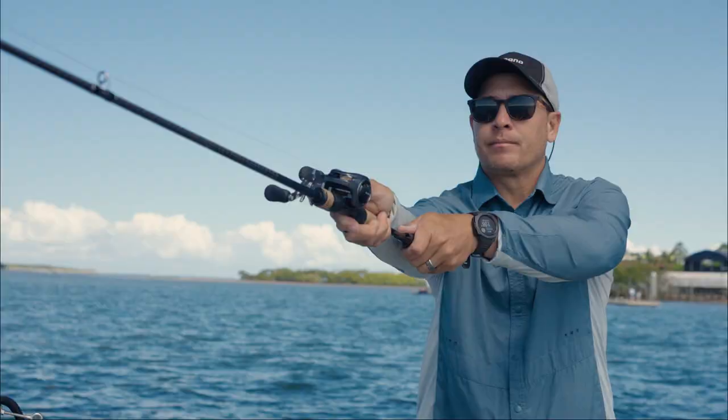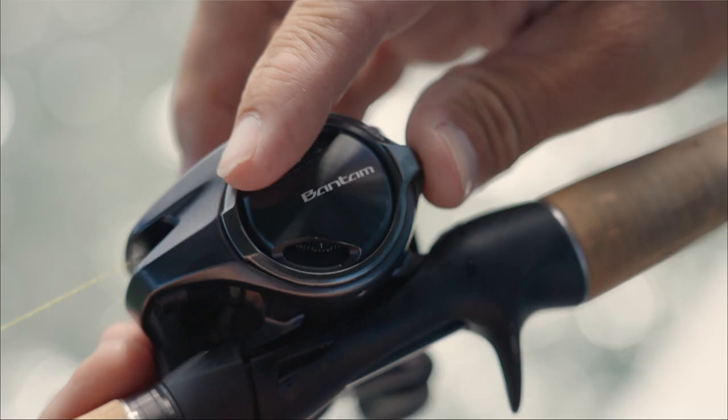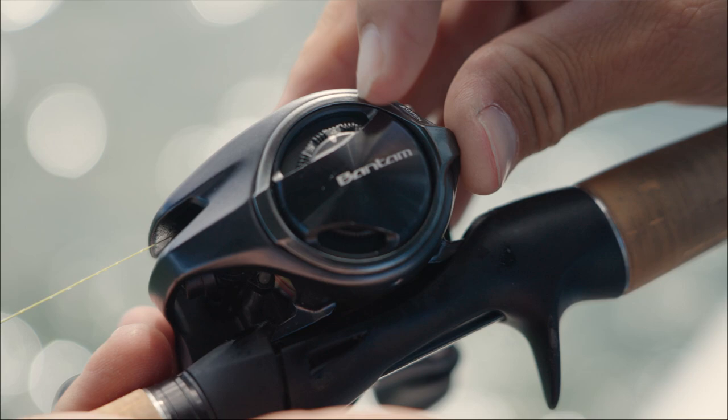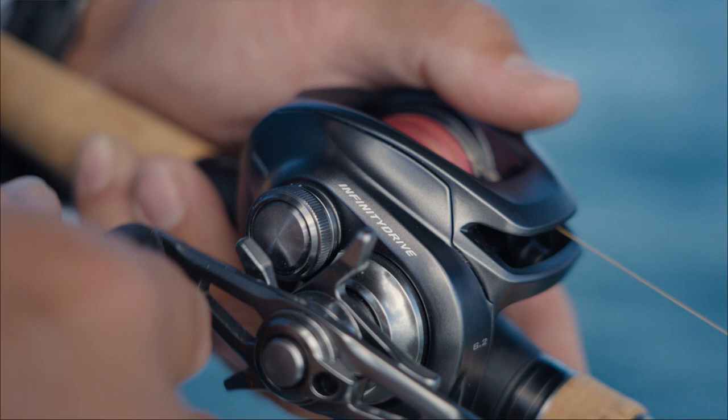A few upgrades in the reel include a new MGL3 spool, which reduces spool inertia, drastically improving casting distance. Additionally, by making the spool larger and narrower, the efficiency of the SVF Infinity Casting control has also been improved. Internally, the Bantam is the first low-profile baitcaster equipped with Shimano's Infinity Drive reel technology.